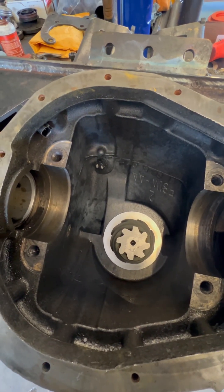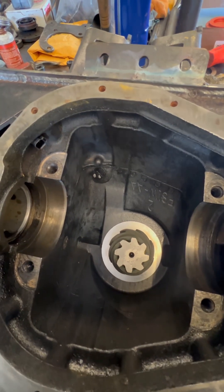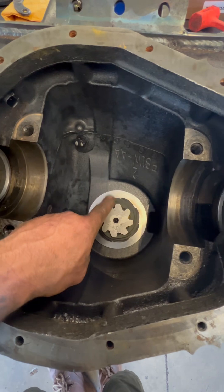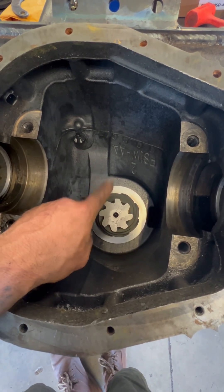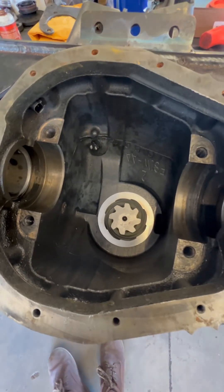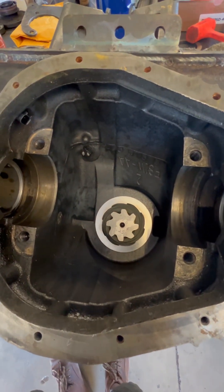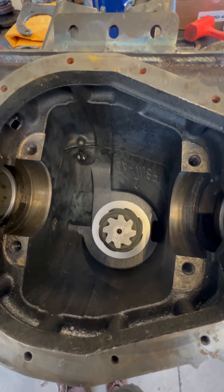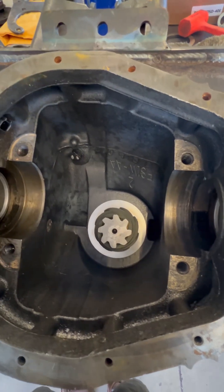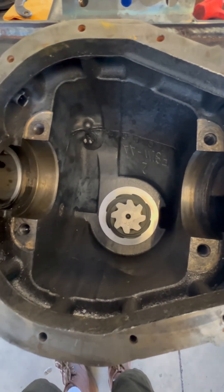The Nitro Gear and Axle install kit comes with a spacer that's about 0.150 inches thick — about 150 thou. That spacer is intended to go behind the pinion bearing race on the inside, the big one. That's because the gear set we used is a 5.13 thick cut, and you have to use a 10.25 install kit which has the 10.25 bearings for the pinion to be able to use the thick cut gears in this particular housing.